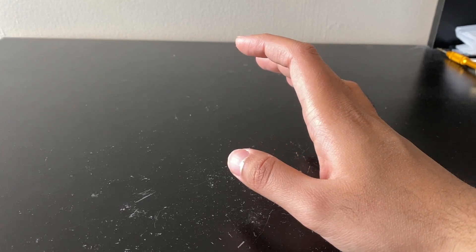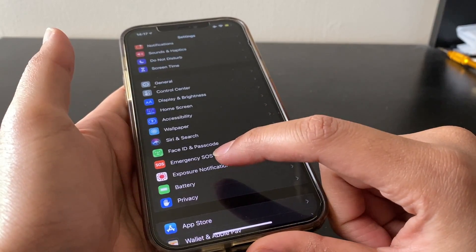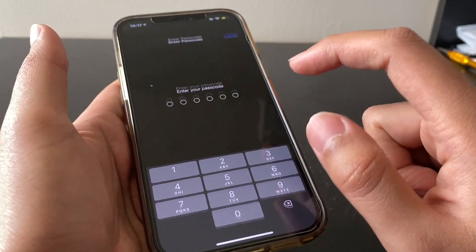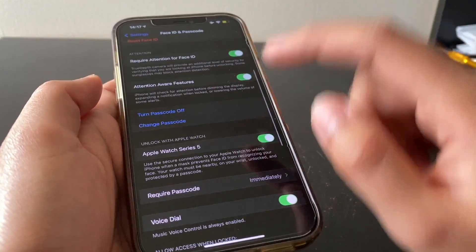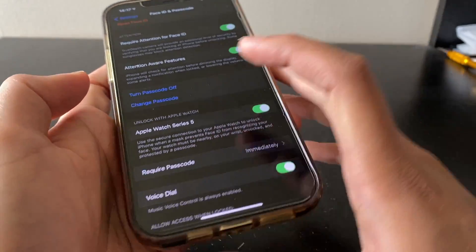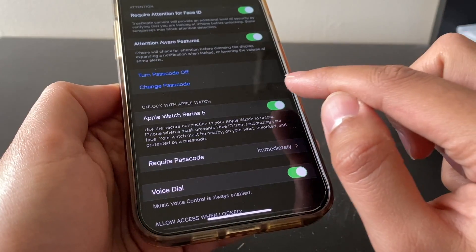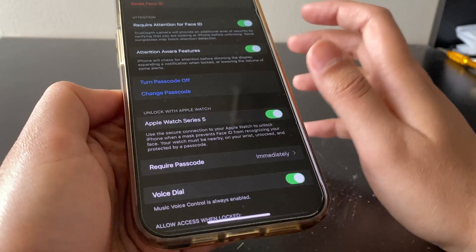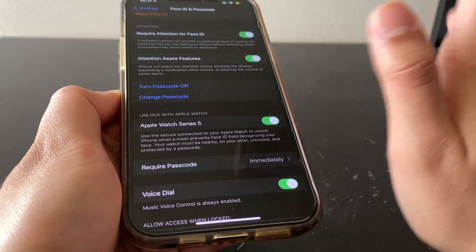Once you've met all the requirements, go into your iPhone's Settings and tap Face ID & Passcode. Type in your password, then scroll down and you'll see 'Unlock with Apple Watch.' Your connected Apple Watch will appear — mine is the Series 5. By default it's not selected, so tap it to enable it. It takes about 20 seconds to set up, and once it's done it works immediately.